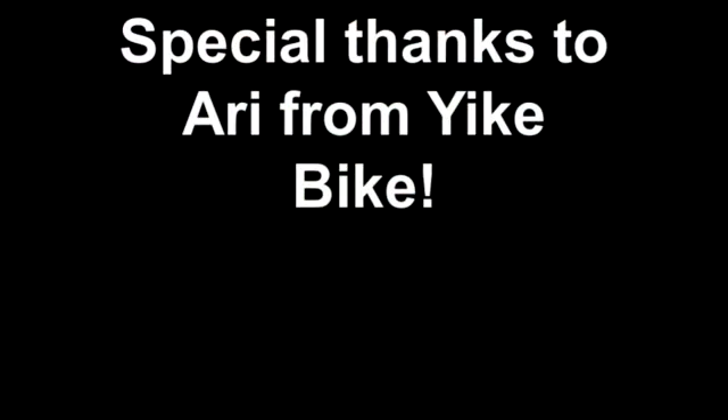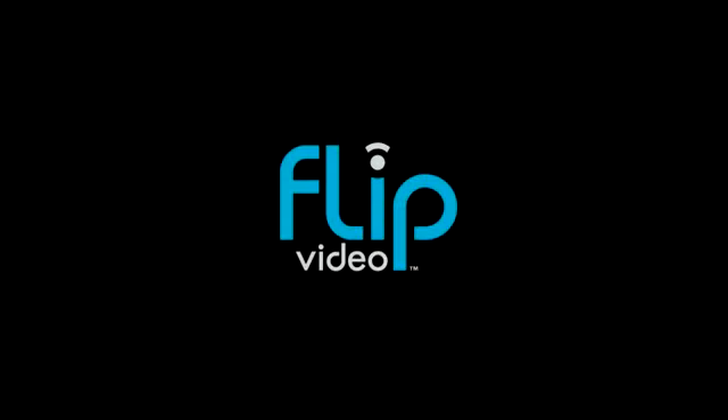Thank you, thanks so much for sharing. Excellent. See you all — guys! Bye.